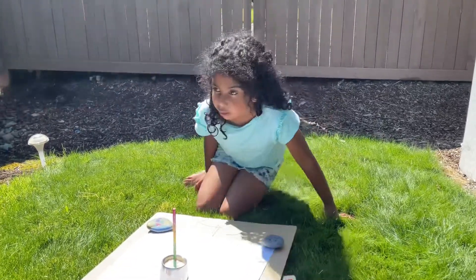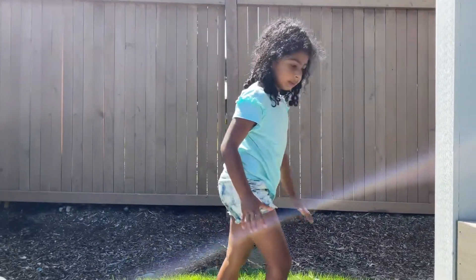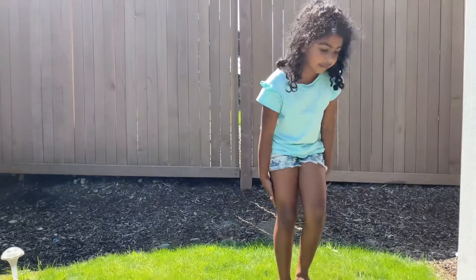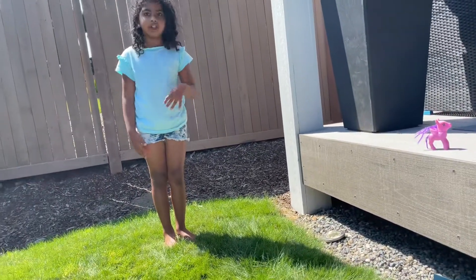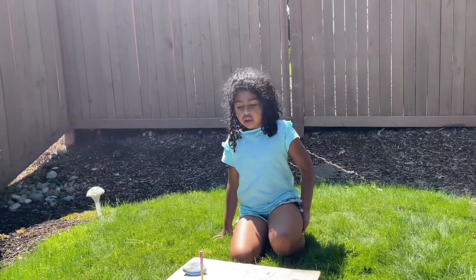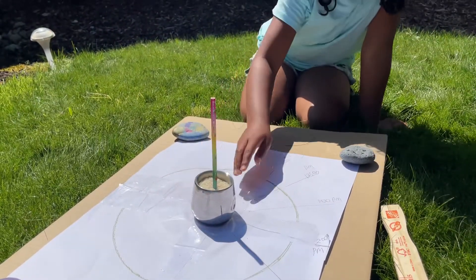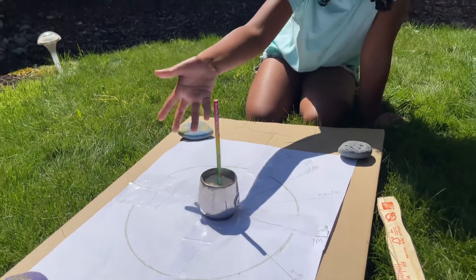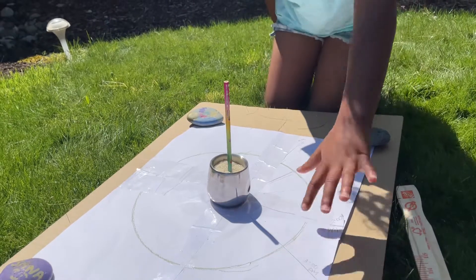So now you must be wondering: what causes shadows to form? It's light. We have the sun, and light is coming from it, causing a big area of bright light. But if I stand here like this, I'm blocking the light from coming through, so there's this dark space — it's called a shadow. So when the sun's light waves come here, the light waves can't pass through the cup, and that creates a dark shade. That's the shadow. The light waves can't pass through the pencil either, so it creates this dark space.